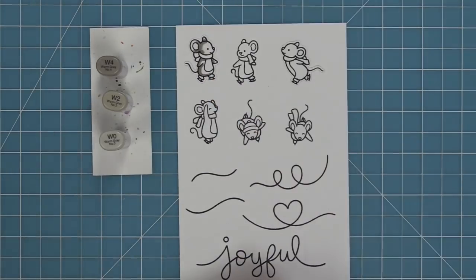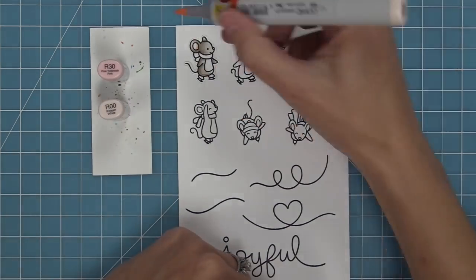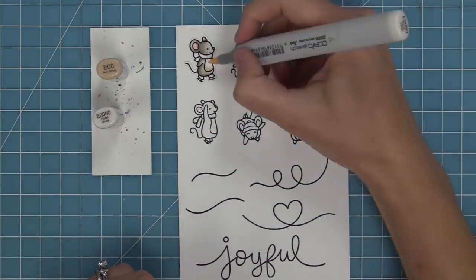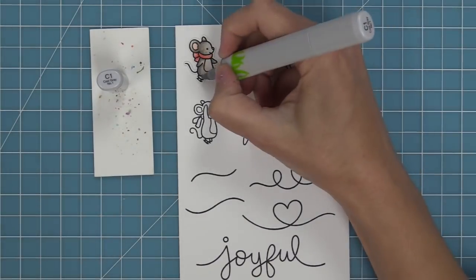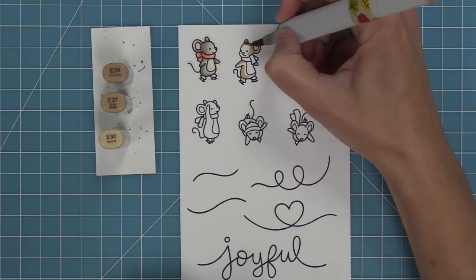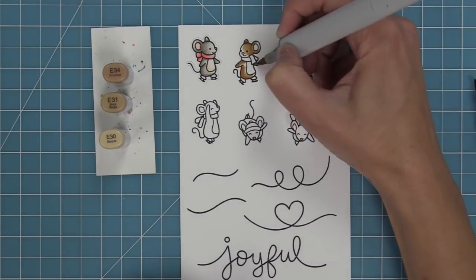Next we're going to be adding some color to these cute little mice with Copic markers, using lots of different shades of gray and brown, and also creating a white mouse — I love that you can mix and match your colors depending on what look you're going for. I also love the idea of having a bunch of different colored mice in one card. It looks super cute and we're going to be doing that later.